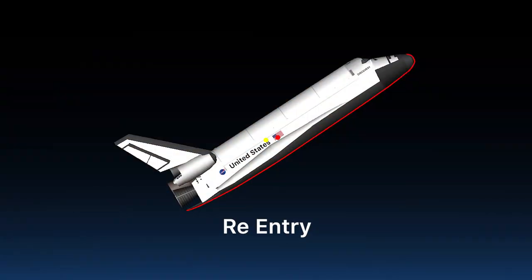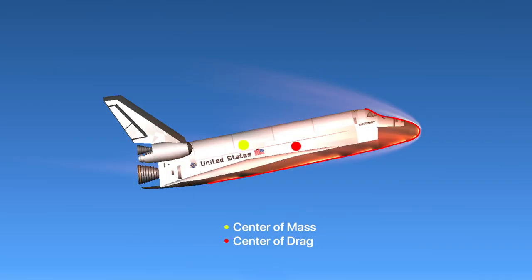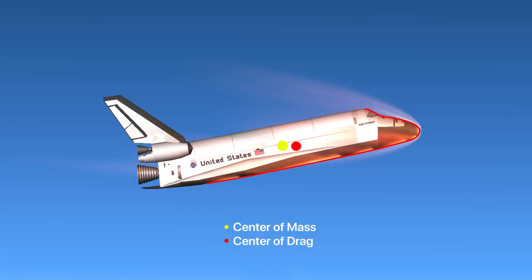The next problem is re-entry. The center of mass and the center of drag of the vehicle are different, making the vehicle hard to control during re-entry. I managed to keep both the center of mass and center of drag relatively close to each other, and added more than one probe to increase torque on the vehicle, making it easier to control and minimizing the failure margin during re-entry.